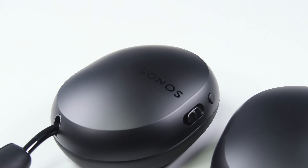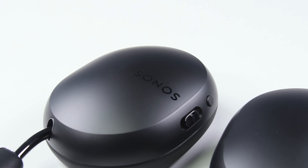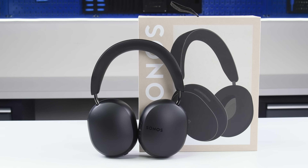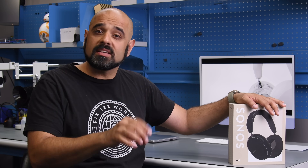The audiophiles at Sonos are constantly looking for new ways to tickle our eardrums with the sweet sound of music, and this year Sonos enters a new product category with the $450 Sonos Ace over-the-ear headphones. At that price point, I do wonder how repairable these headphones are, so let's take a closer look at the hardware and see what we can see.